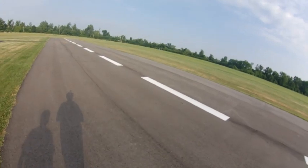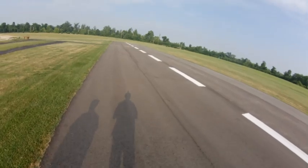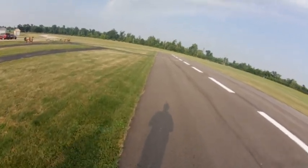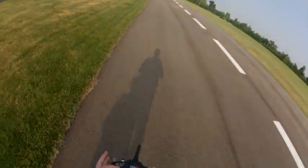Well, I'll tell you what, it was really humid about a half an hour ago, but it feels like it's a little bit drier now, maybe half an hour.